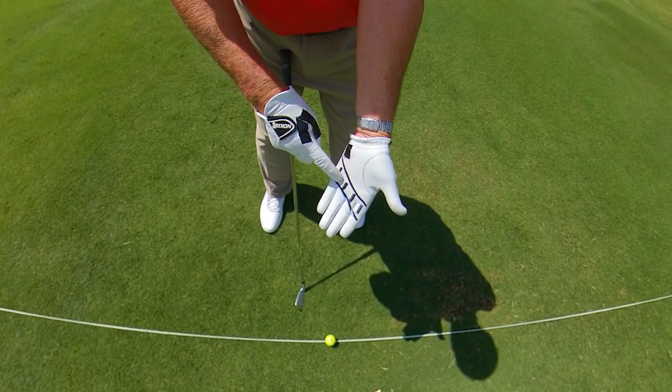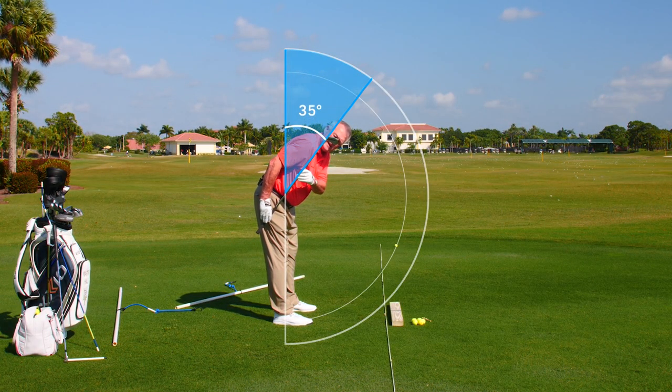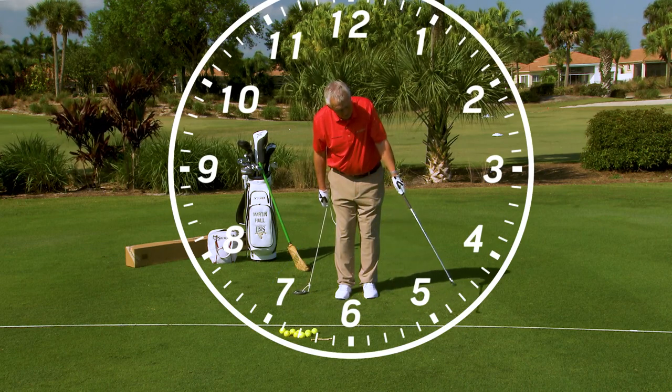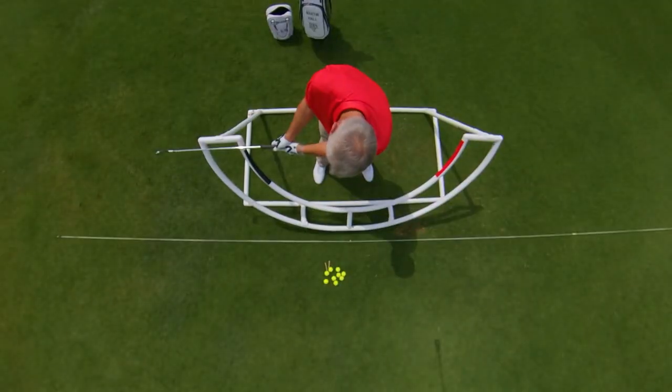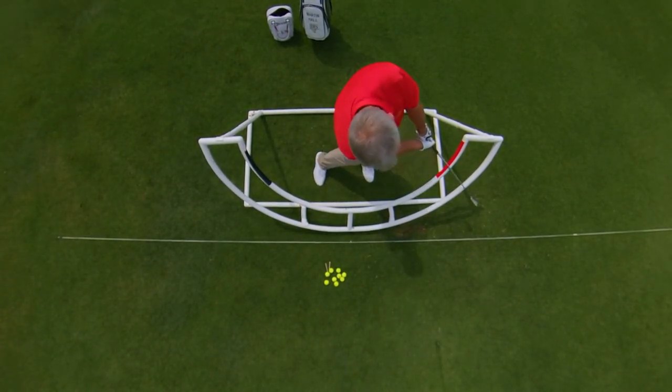As we continue helping to build your golf swing, we talked about the grip, the aim, and the stance. We went to the mini swing, the small swing — the 7:30 to 5:30 — and why that's so important. We graduated from the mini swing to the half swing, the 9-to-3 golf swing, and now we're going to move up to the full swing.